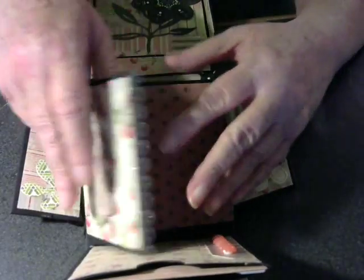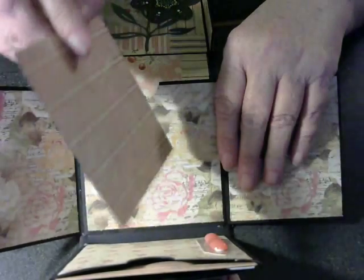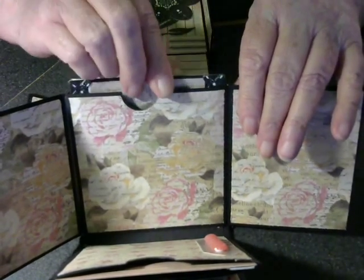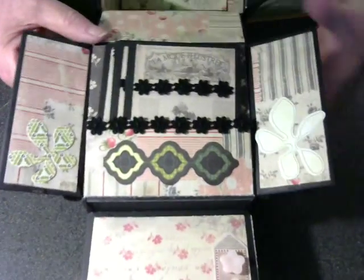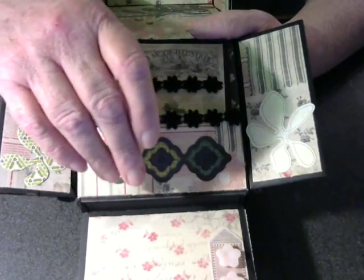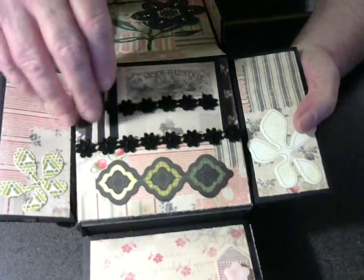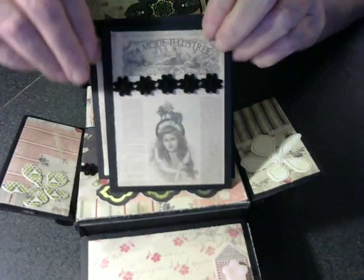All of these flaps have magnets to hold them closed. On the back of this one, I have a strip of flowers. On the inside back cover, I made a pocket that is extended on the sides, and put some of the trim across here and a little bling. And I made three more, four more little cards.